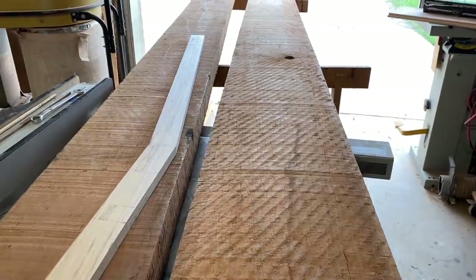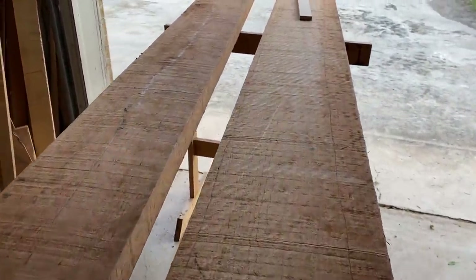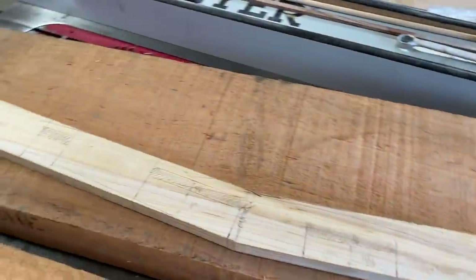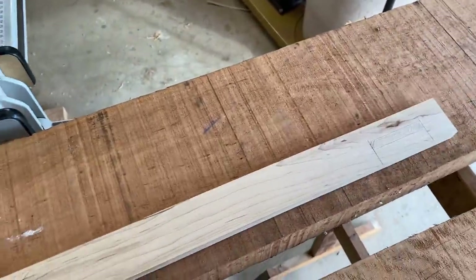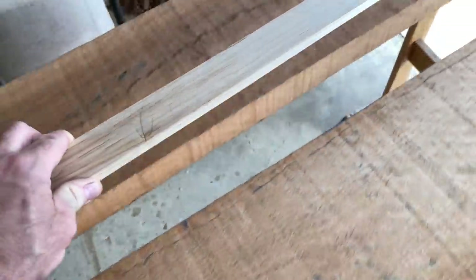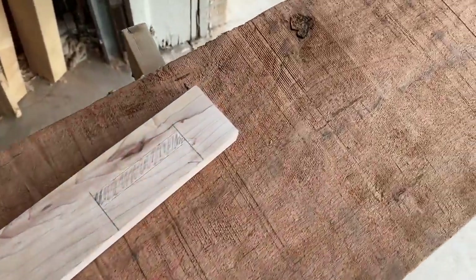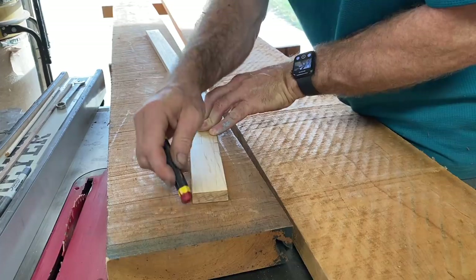Thanks for watching. Please subscribe to my channel. Let's get started. So here are the two boards that are going to make this rocking chair. Before I begin I'm going to take my pattern and lay it out on the board. I'm trying to find the best grain that will match, and also looking for knots — you want to work around those and find the best material.